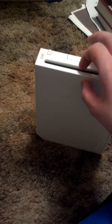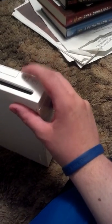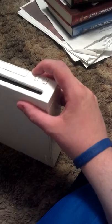I didn't get mine until 2009. Right here is where the games went in. There's the eject button, power button, reset, and right here is where your SD card slot would go for eternal storage, I guess.